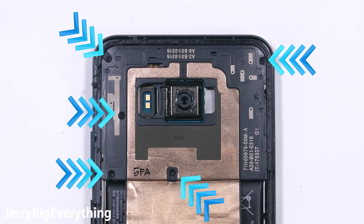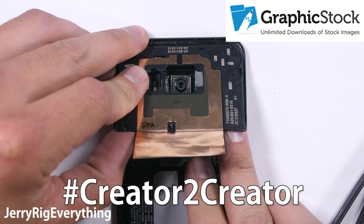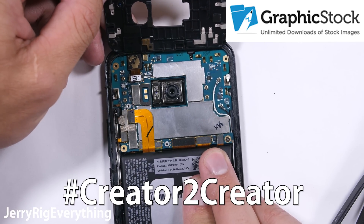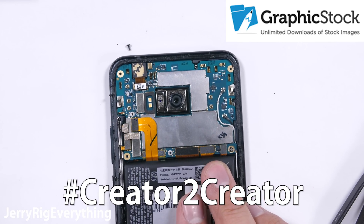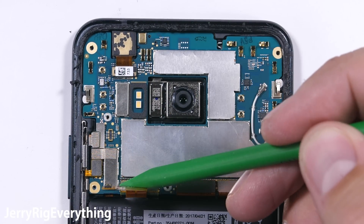On the top black plastic panel there are 5 little screws. I'm going to spice things up a little during this video with some arrows I downloaded from Graphic Stock. They are doing a creator-to-creator challenge, and since video is a big part of what I do, I'm animating the PNG images I got from their website. There is a free 7-day trial waiting for you in the video description.